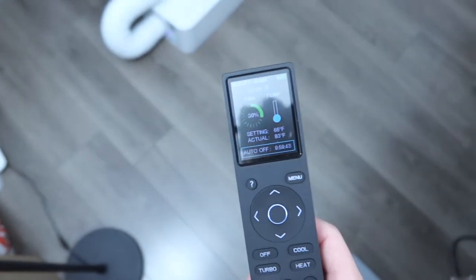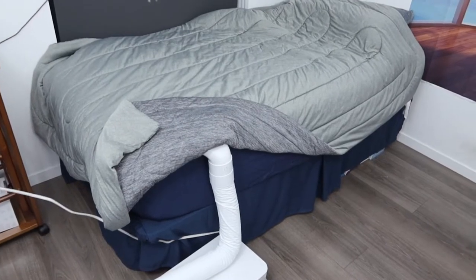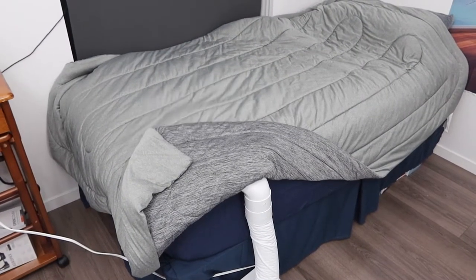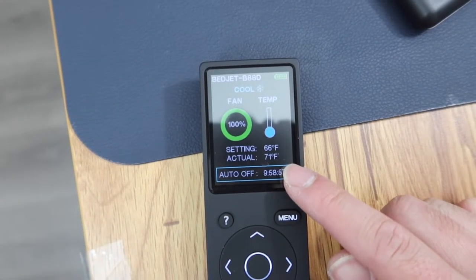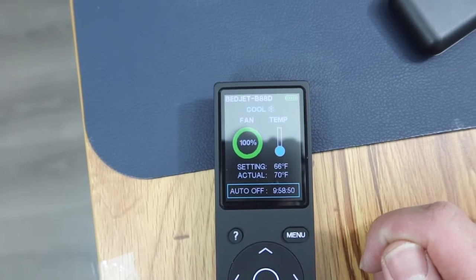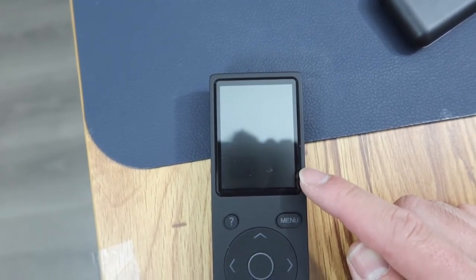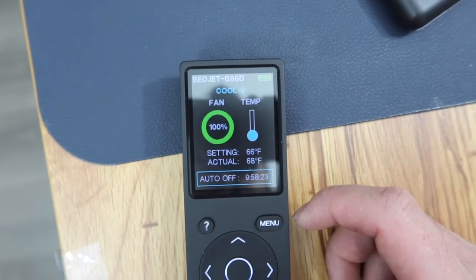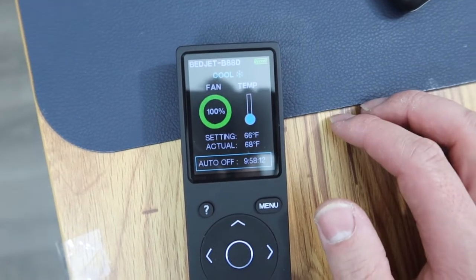Let's turn on the fan first. You can see how strong the fan is blowing into the blanket. Right now the temperature inside the bed is 72 degrees, but we set it to 66 degrees. You can definitely see how the product is cooling really fast. When you use the product, you have the option to use it before, after, or while you sleep.